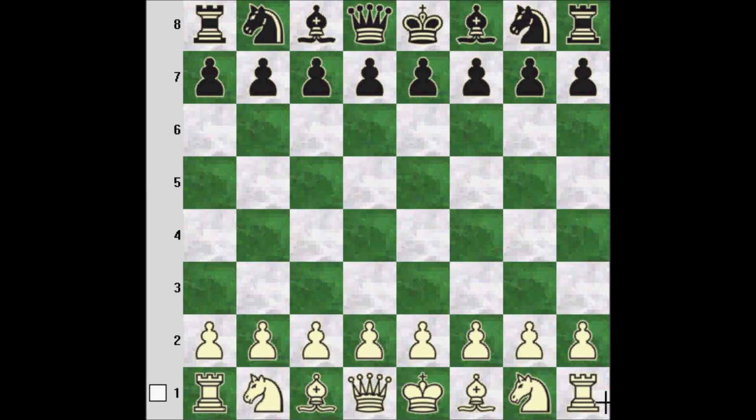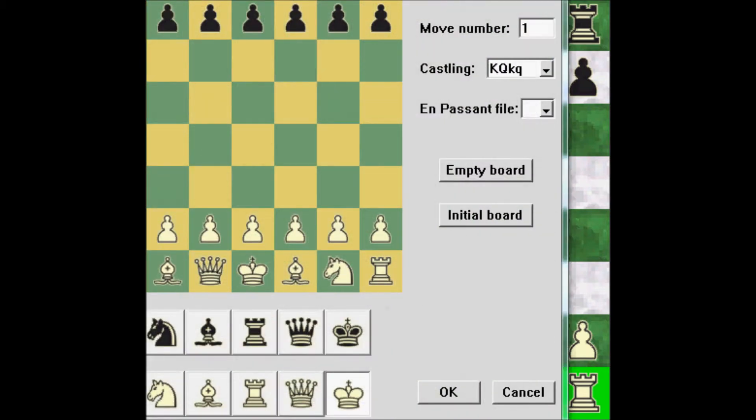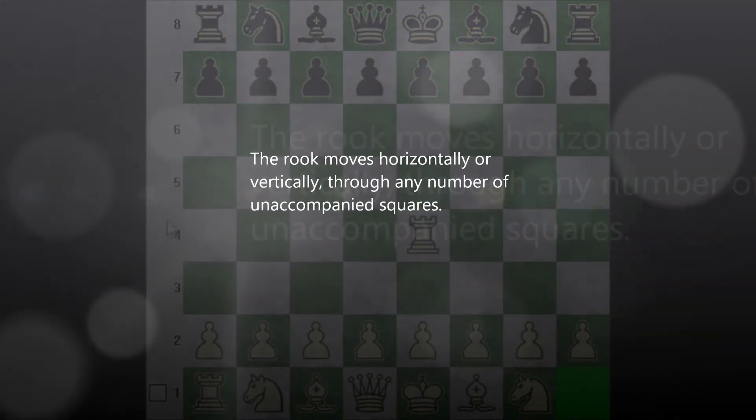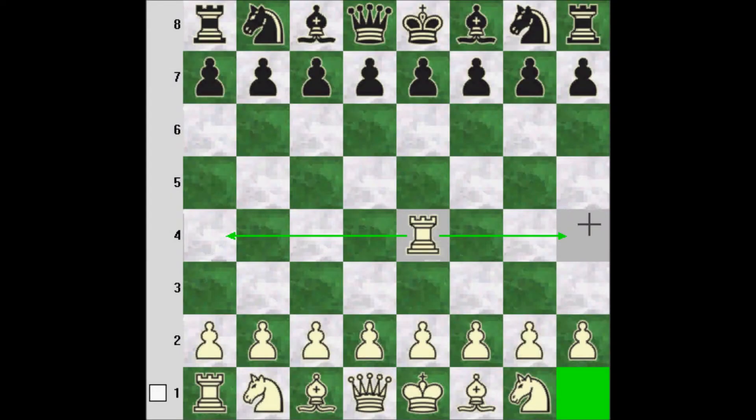We'll start off with the rook since it's the simplest piece. Let's play some e4. The rook is a fairly simple piece because it moves as far as it wants horizontally or vertically.